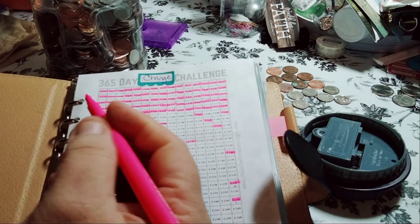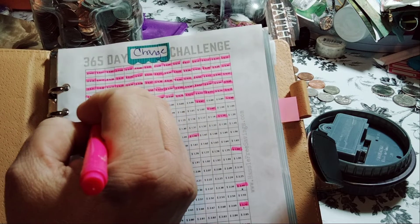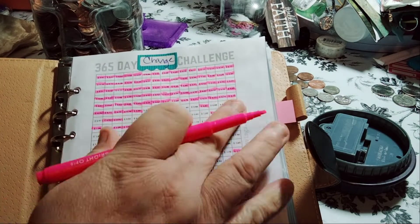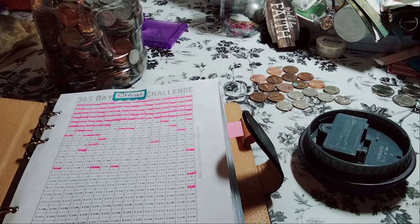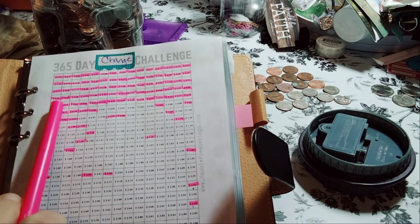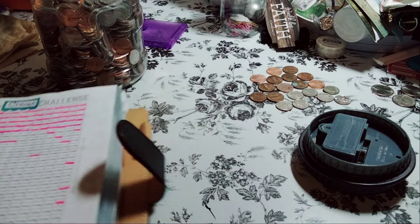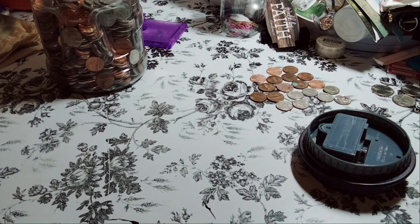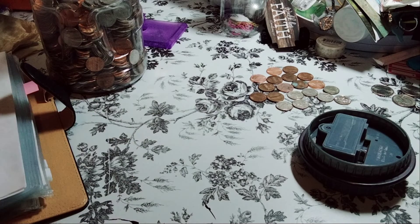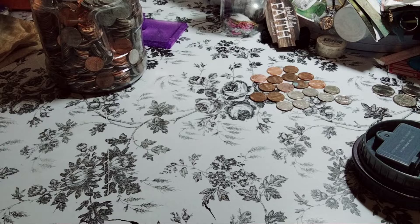So we're going to go ahead and use the pink highlighter and just highlight this one. I'm almost done with this roll — it took me a while to get four done, but then once I started doing it, it's getting easier. It's a fun challenge if you like these kind of combos. Now we need 82 cents.